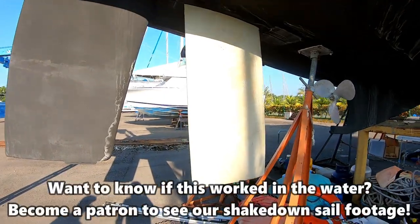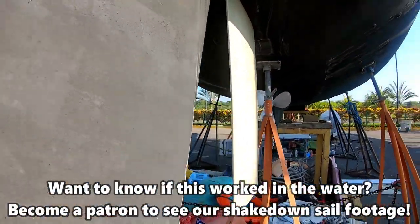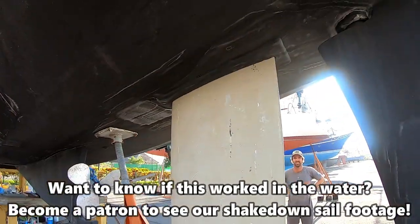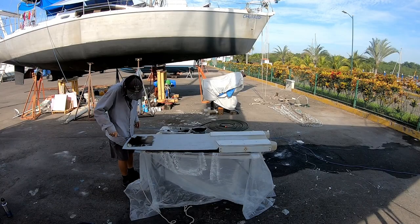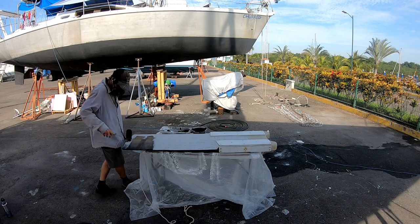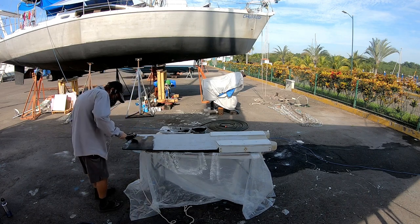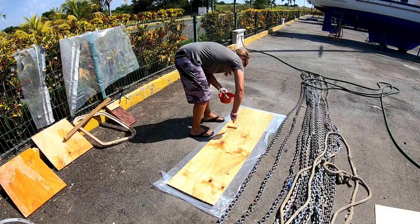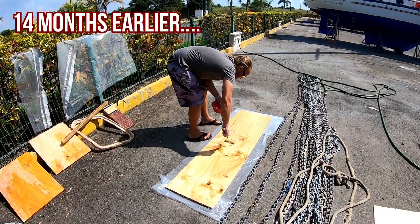It's through. But finally, after a few intense workouts and repeated sandings by Jim, we got it into the slot and were ready to start applying the anti-foul. But the story of the daggerboard began a long, long time ago in a marina far, far away.